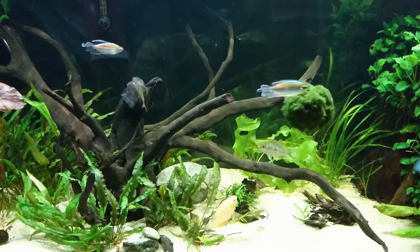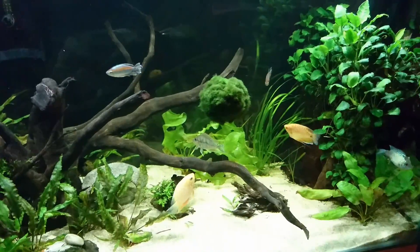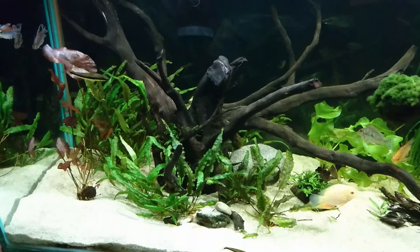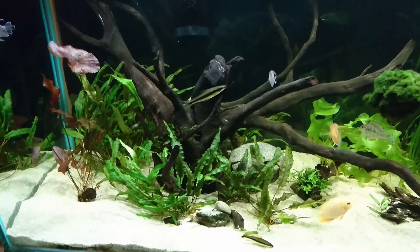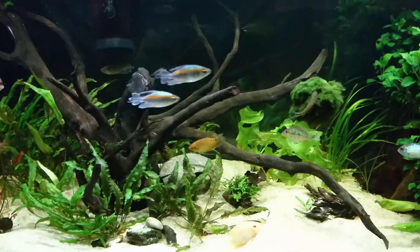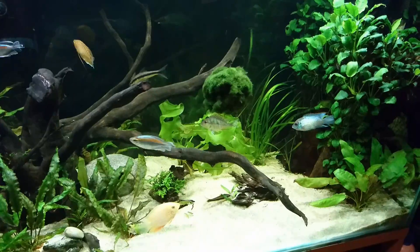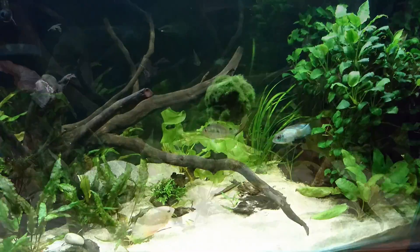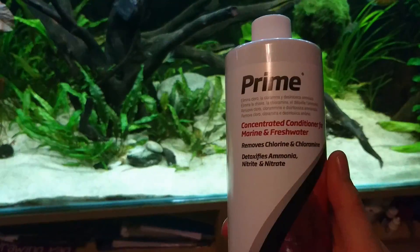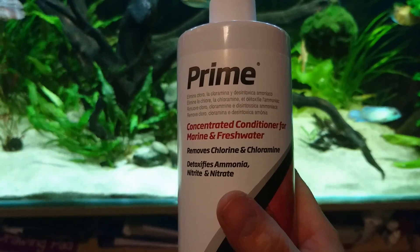The next thing you should do is go to your aquarium shop and buy an ammonia reducer. These come in different brands, but basically what they do is make ammonia and nitrite non-toxic. You need to have some of this because it will really help the recovery of your aquarium and keeping your livestock alive. One that I personally use and recommend is Seachem Prime — a concentrated conditioner for marine and fresh water.